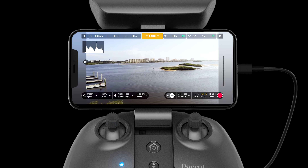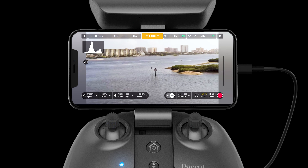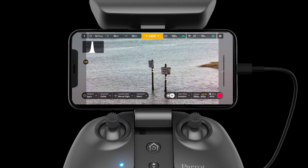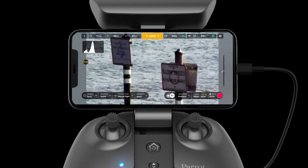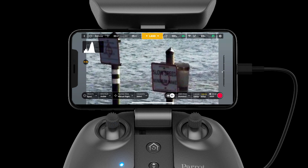The Anafi USA uses a combination of its two EO cameras to make the 32x zoom possible. The system can zoom up to 5x in 4K Ultra HD, up to 10x in 1080p HD, and up to 27x in 720p HD. For users looking to go all the way to 32x, they will lose slightly more quality but still be able to maintain their target perfectly.